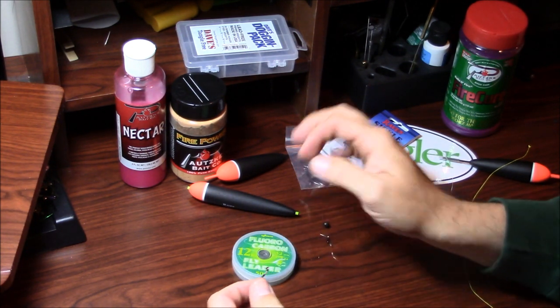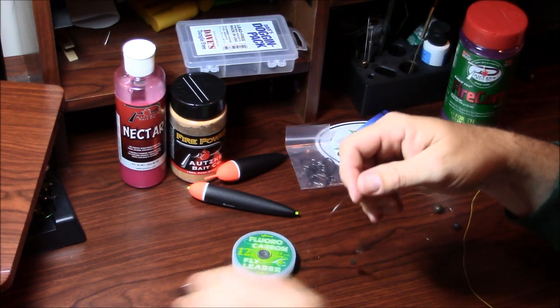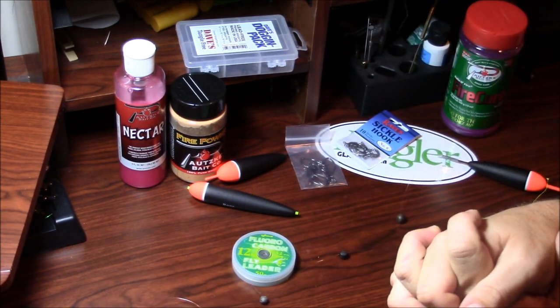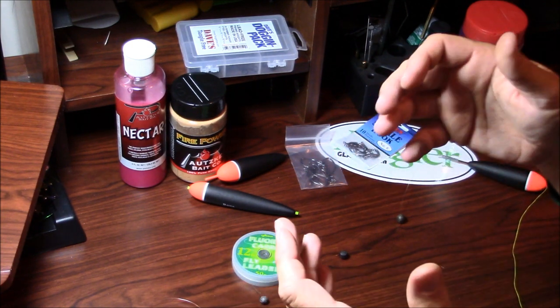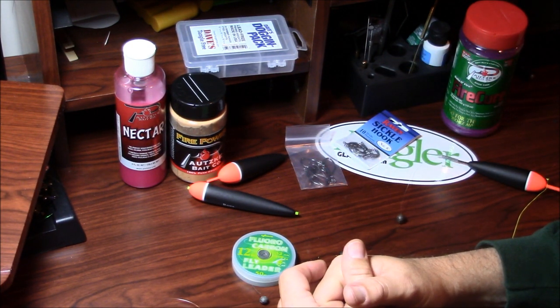So that's basically it, folks — that is my basic salmon rig. Hopefully this has been beneficial to you and you might have learned a trick or two. If you found it beneficial or know somebody that this might help, please feel free to share this video, subscribe down below, and we appreciate your support. Thanks for tuning in, we'll see you next time. Fish on!